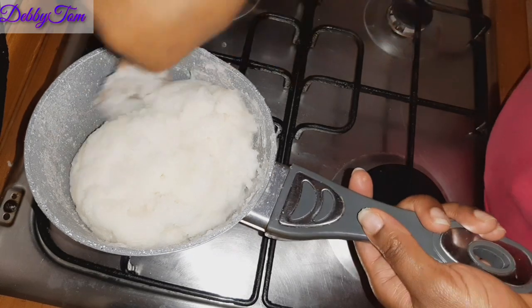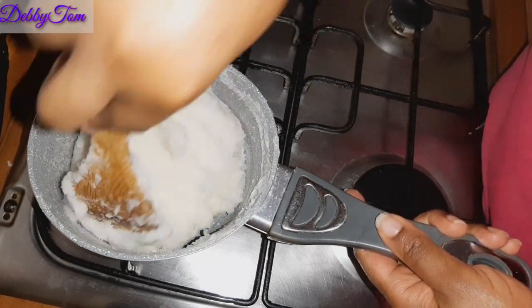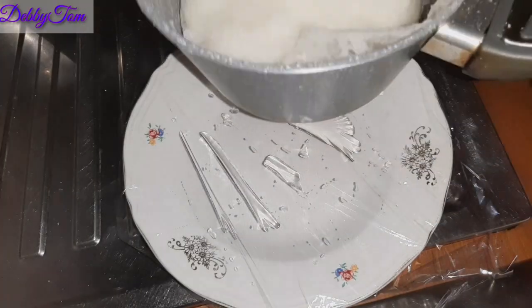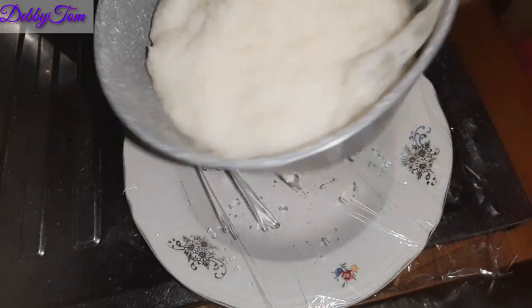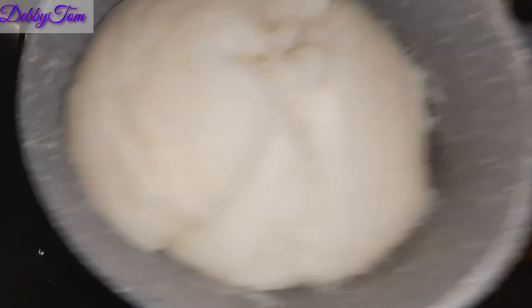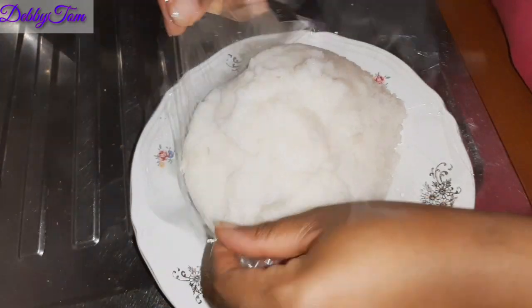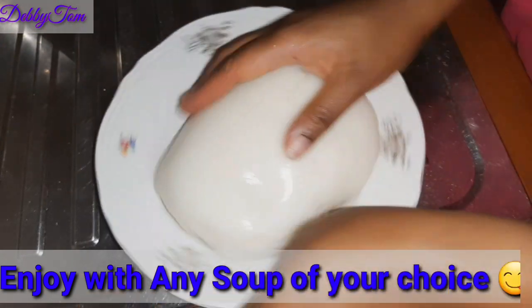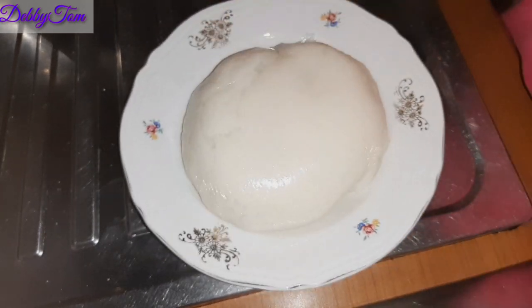I put it inside my plastic frame. I go ahead and shake it to bring everything together. I sprinkle a little water on the plastic to help give it a smoother look. Then I close it up to let it cool down. I'll be enjoying it with my nsala soup.